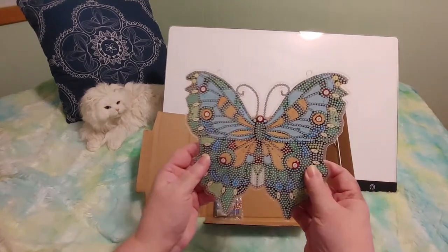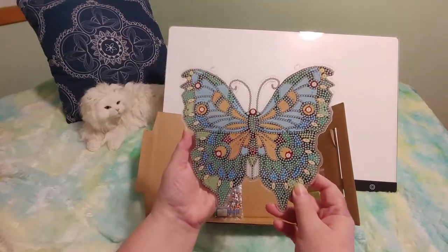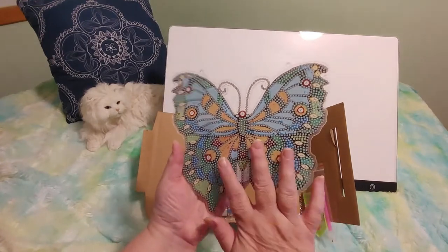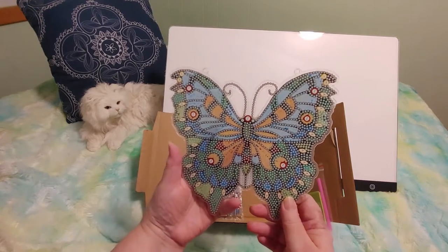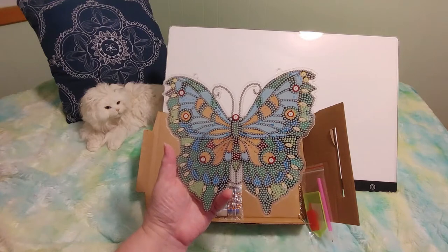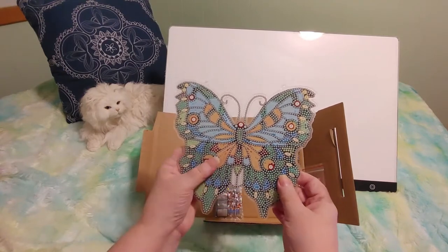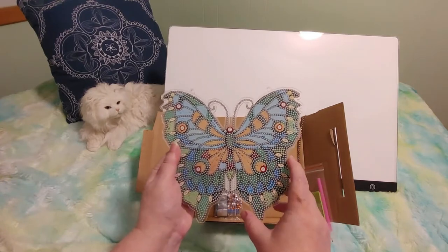And look how pretty — it's a butterfly! My Auntie Judy collects butterflies; she loves butterflies. So I will be doing this for my aunt for Christmas as part of her gift. And I think I'm also going to get her an adult coloring book, because she really loves adult coloring and she liked some of the ones I showed her, so I'm going to order her one like the ones I have.